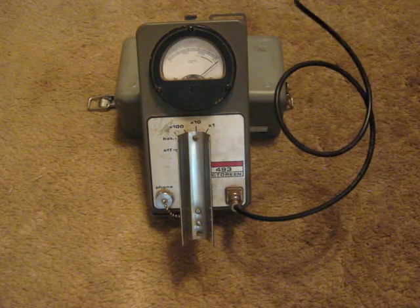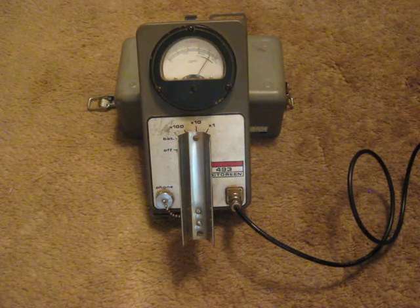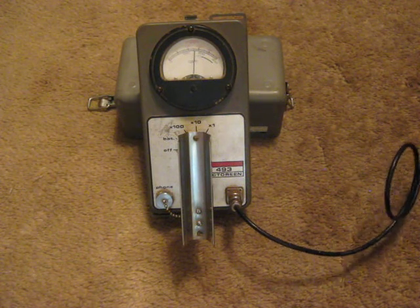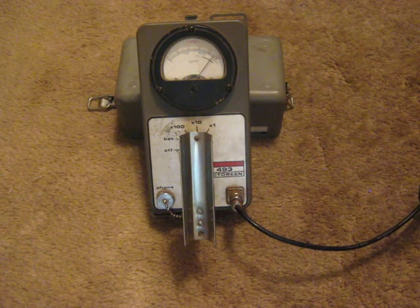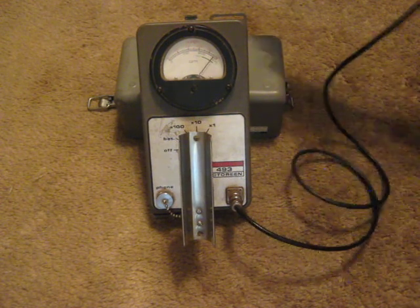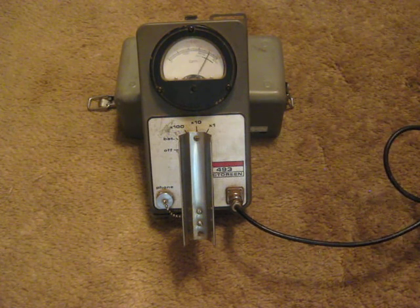That's above 50 millirems per hour, which is the highest radiation level that this meter is capable of measuring. Get into my chest, where the tumor is — off the scale. Aim it away from me — lowers. Back up against me.